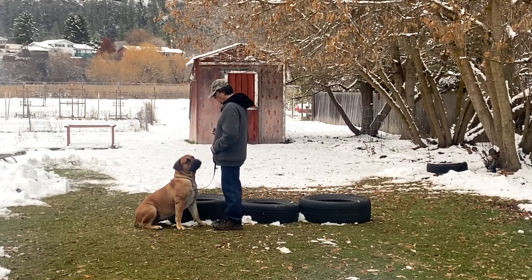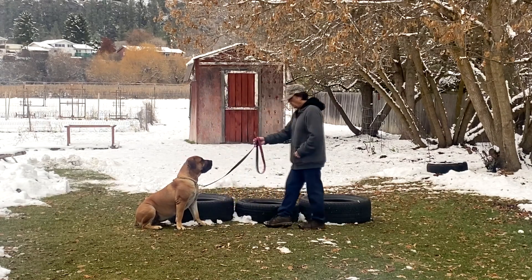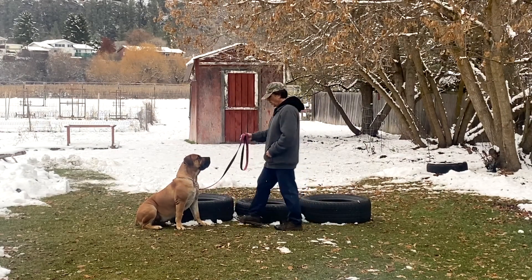For those establishing the free space, begin every training session here and work through the sit-stay in the exact same way. Don't work the dog in this zone in any other way. Later on, we'll use it to work the front position further and for bringing the dog to heel.